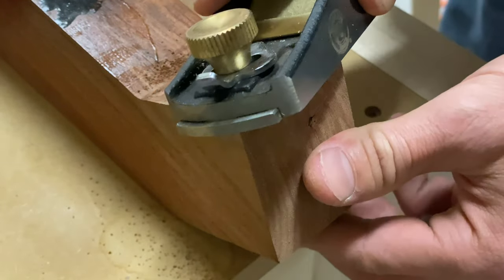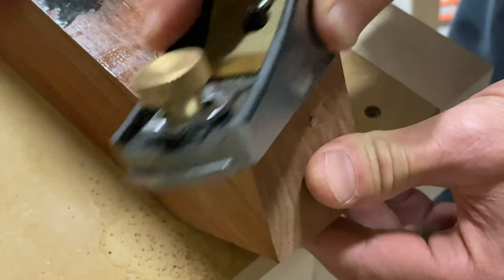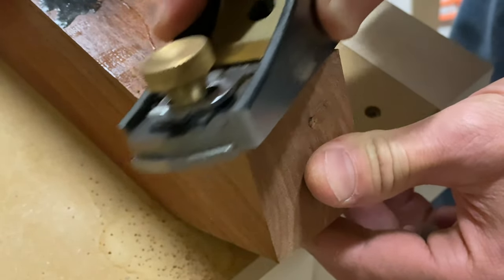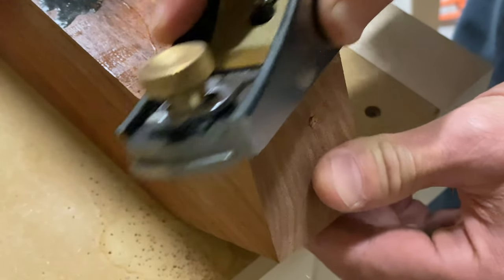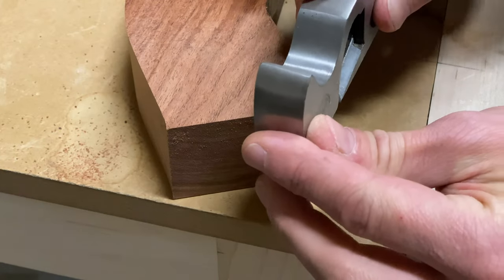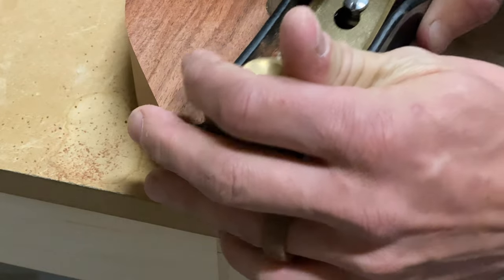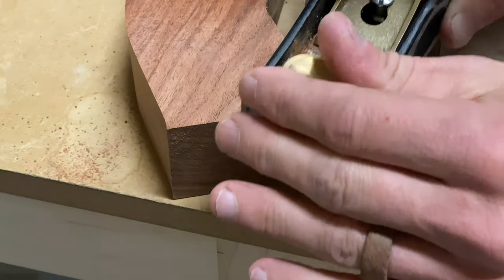Here I'm just taking off a little bit at a time, getting that thing flushed up. With these, if they're sharp, you can get a pretty much finish-ready surface, but you can always come back and clean it up with sanding. I'm using a little shoulder plane, touching it up, then going back to my block plane.